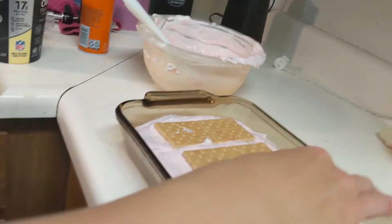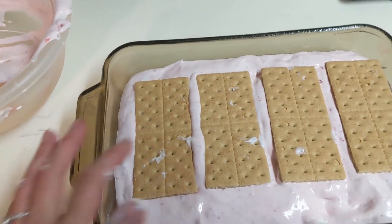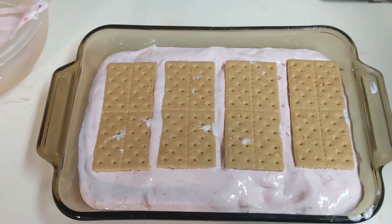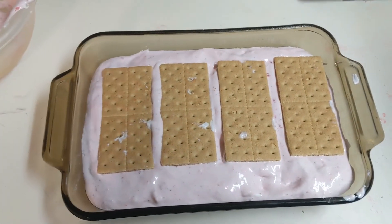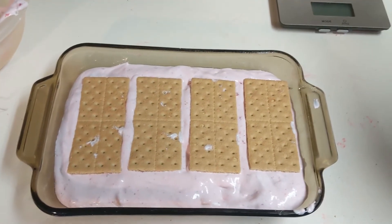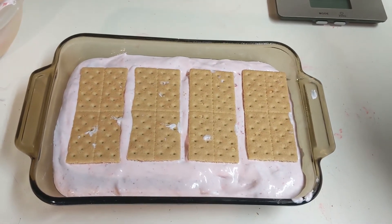Now we are going to put these in the freezer — probably overnight, but they do recommend that you freeze them for at least five hours. I will see you guys again when we take them out of the freezer and show you what they look like.